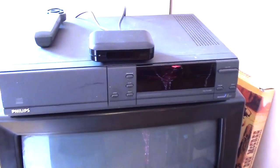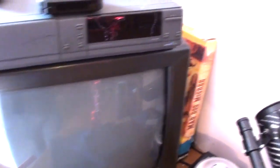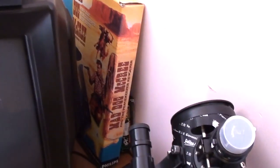Up here, we have a Philips CDI 220 with some kind of receptor doofer to go with the light gun for playing Mad Dog McCree. We've got the big box just there.